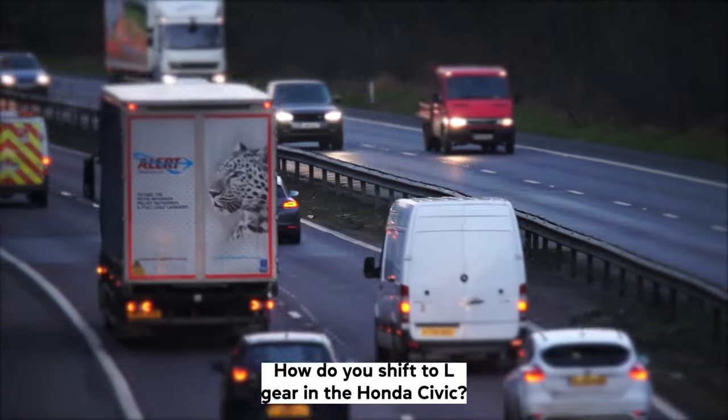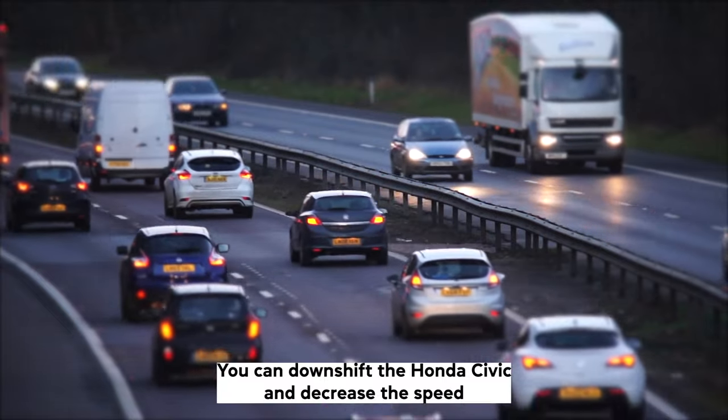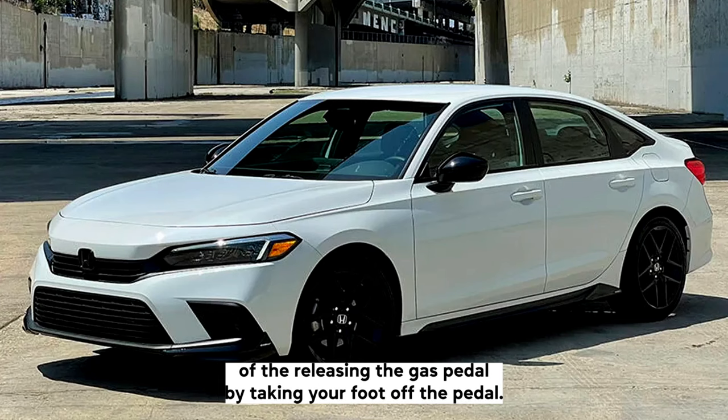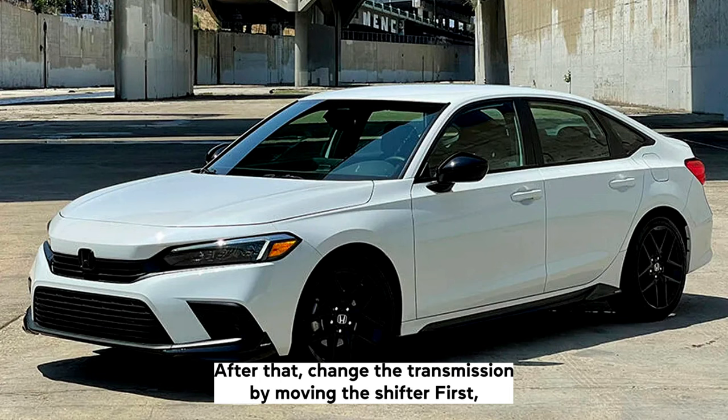How do you shift to L gear in the Honda Civic? You can downshift the Honda Civic and decrease the speed after releasing the gas pedal by taking your foot off the pedal. After that, change the transmission by moving the shifter.